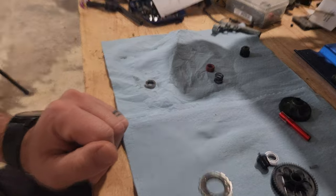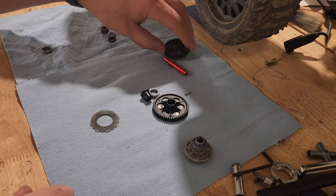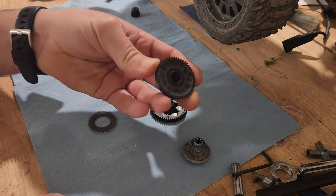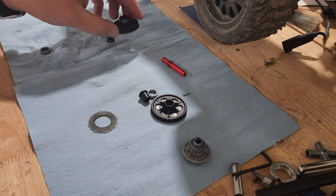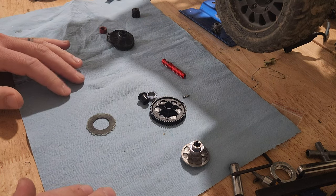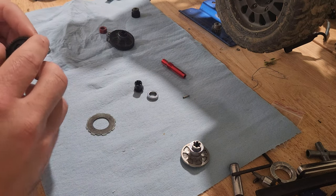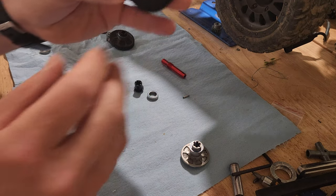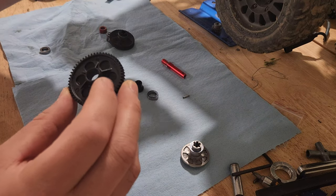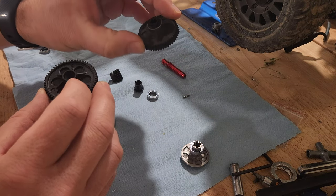I've been using this slipper clutch on the Vortex for a while now and the spur gear had worn out. My GoPro doesn't work so I'm using my phone — should be about a five-minute video. The instructions indicate this is a 55-tooth spur, which is going to fit my 18-tooth pinion on the Vortex. The stock one from the Vendetta was a 50-tooth.